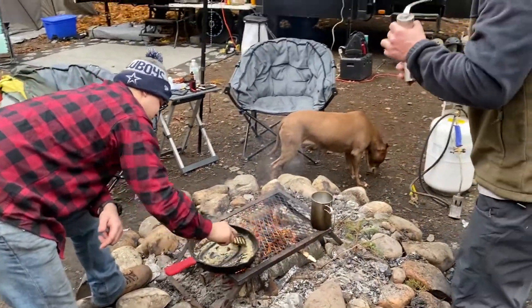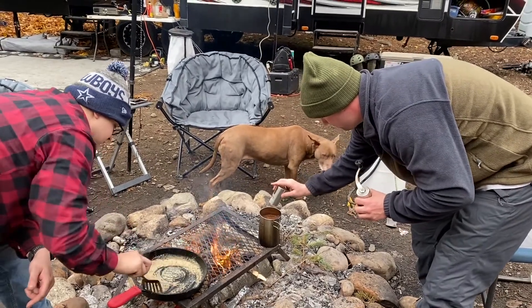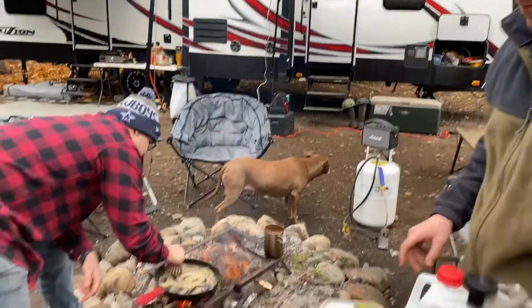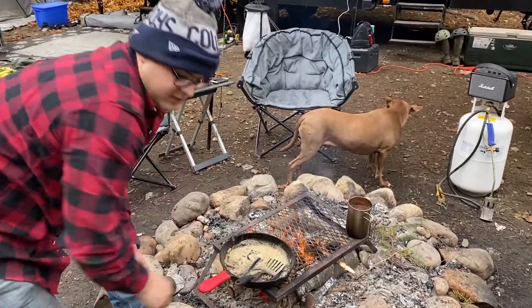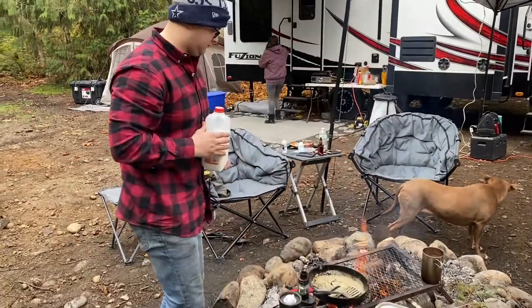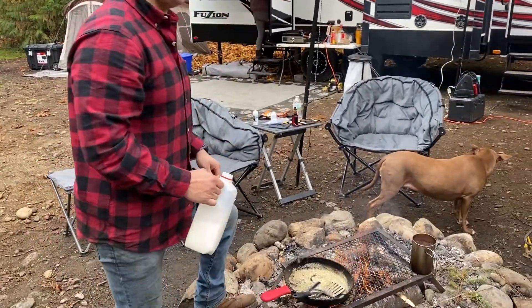What do you got to do after the roux, Josh? Now we're gonna add milk. How much milk? All of it. Got it.